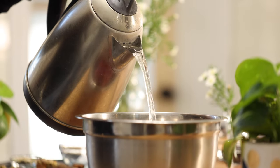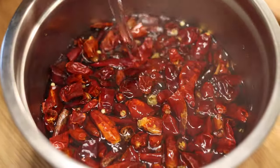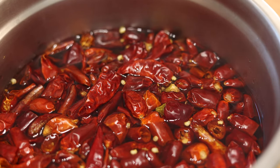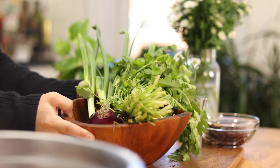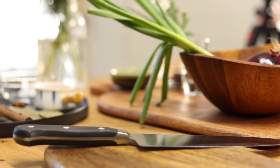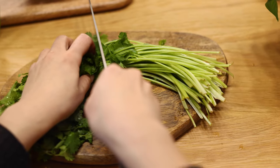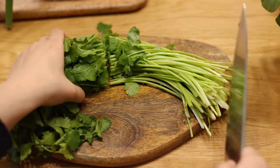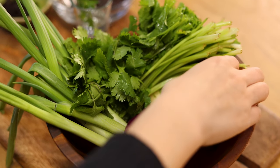Next, add boiling hot water to the chilies and soak for 20 to 30 minutes. While waiting, let's prepare the aromatics. Wash the cilantro to remove any dirt and cut in half. Slice one large piece of peeled ginger.